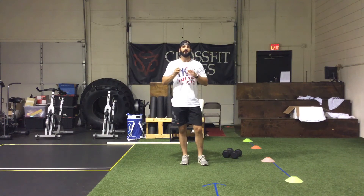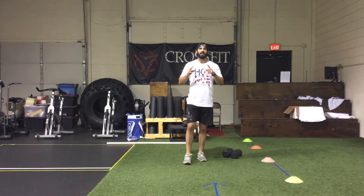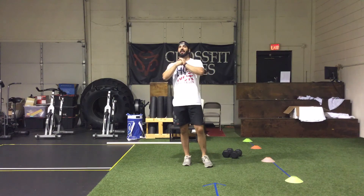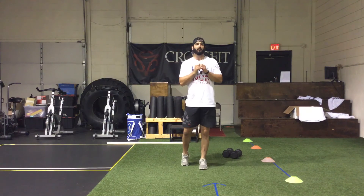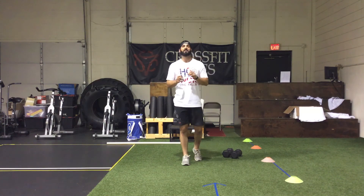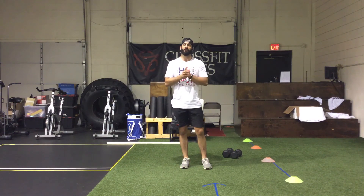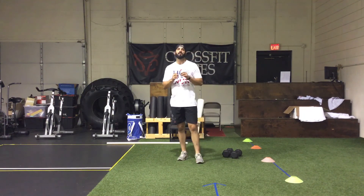On the five burpees: if they're taking you more than 20 seconds, scale back to three or two burpees. You want to make sure you're doing burpees for about 20 seconds and then working for the remaining 40 seconds in the minute. If five burpees takes 30 to 40 seconds, scale them back — no harm, no foul. The burpees are intended to be quick and just disrupt your consistent dumbbell movement. Figure out your number — it might take two minutes into the workout — but get a game plan to hit the right stimulus.